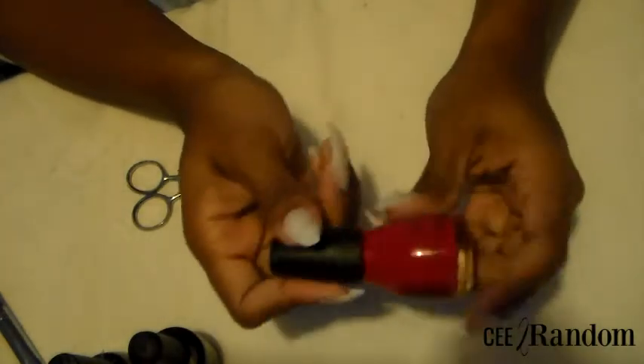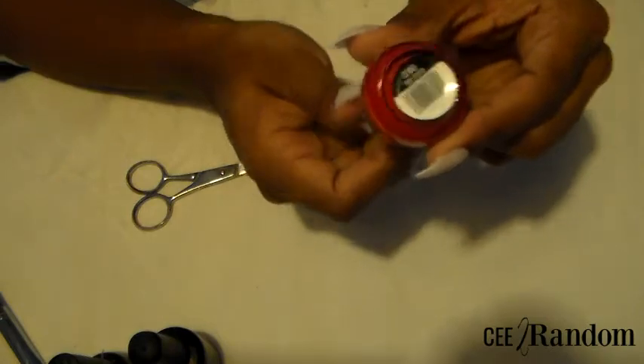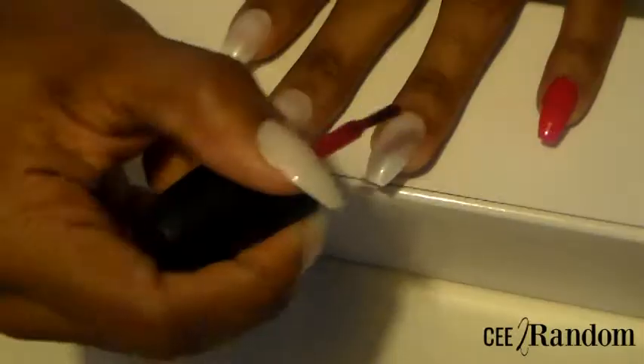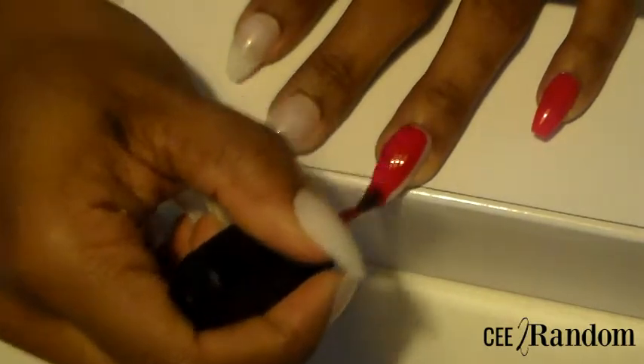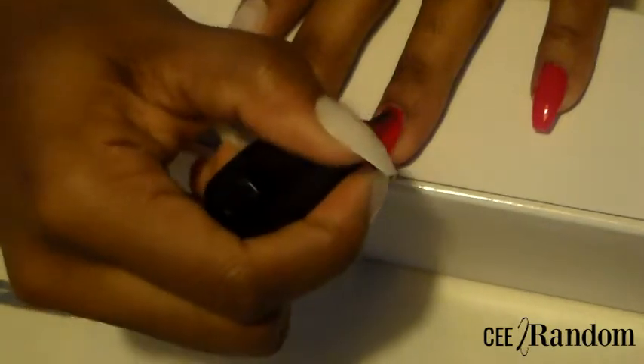I'm going in with this red color — Go-Go Girl. I just had to have this color when I saw it at Walmart, it's such a pretty, plastic bright red. I'm doing two coats of this nail color and I'm going to do two coats of the gel top coat — Poochie's Nail Gel Top Coat.